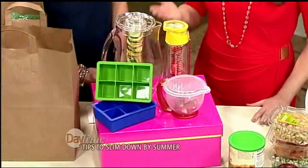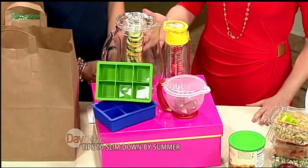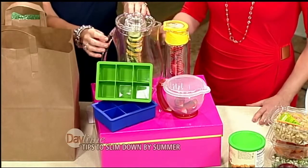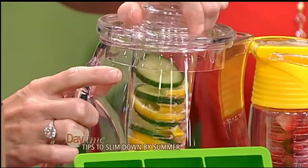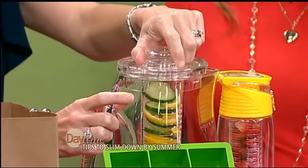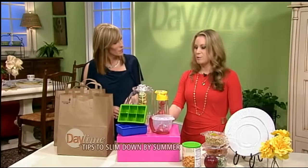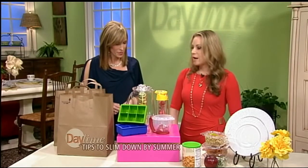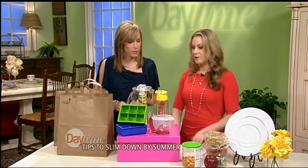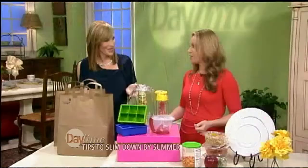A lot of people don't drink water because they say it doesn't taste like anything — they want flavor. There are some amazing gadgets you can use to infuse flavor into your water. This is a pitcher where you can cut up lemon, cucumber, herbs like mint or rosemary, fill it with water and keep it in your refrigerator. It gives you that little extra something — it tastes great and refreshing. This is a smaller version you can take on the go. If you don't want to buy a pitcher, you can make your own using ice cube trays — just puree fruit like strawberries, pour it into ice cube trays, and drop a cube or two into your glass. There you have it: infused water.